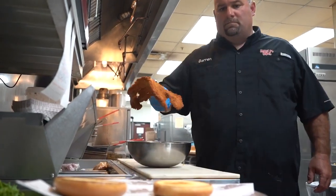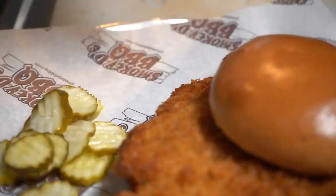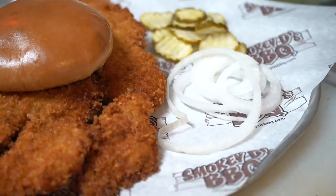We're taking a pork loin and cutting it. This is an eight ounce one, that's a four ounce one. We take it, we tenderize it, we put it through buttermilk and flour, some seasoning in it, put it in panko, deep fry it till it's golden brown.